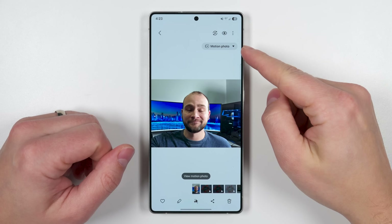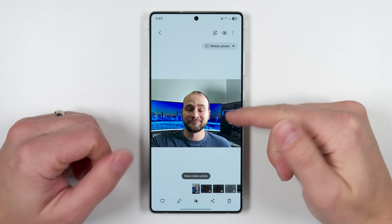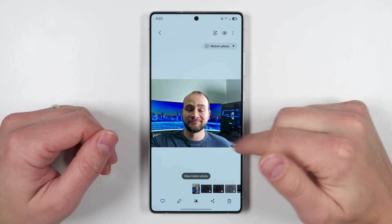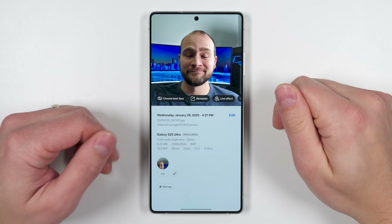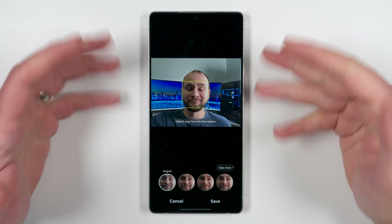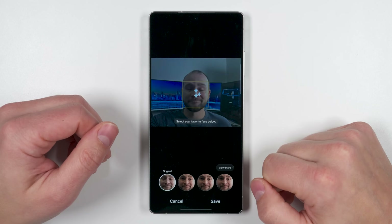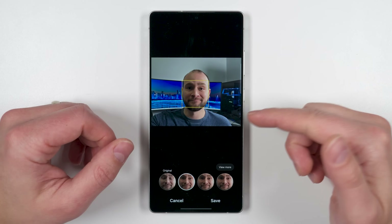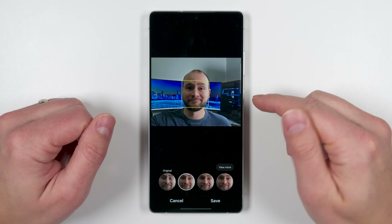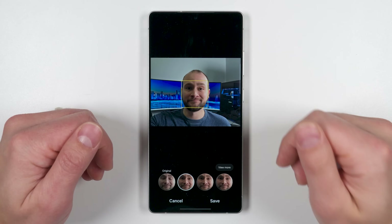If you have motion photos enabled and someone accidentally had their eyes closed in a photo, you can swipe up on the photo and get a new option called 'Choose Best Face.' This goes through all other frames in the motion photo and gives you better options with eyes open. It works for every face in the photo — you can change one person's expression while everyone else's faces stay the same.